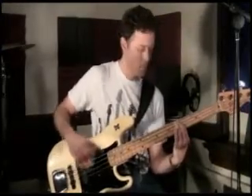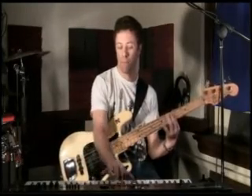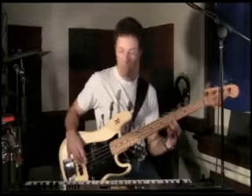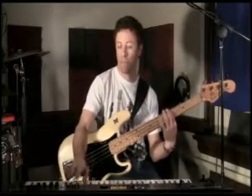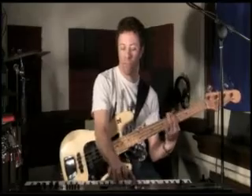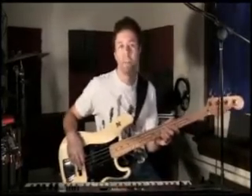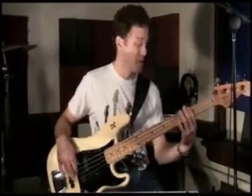Get back to where you once belonged. Yeah, just like that. That's today's video bass tip. If you like, hammer-ons alone for a little bit more adventure just with the bass.